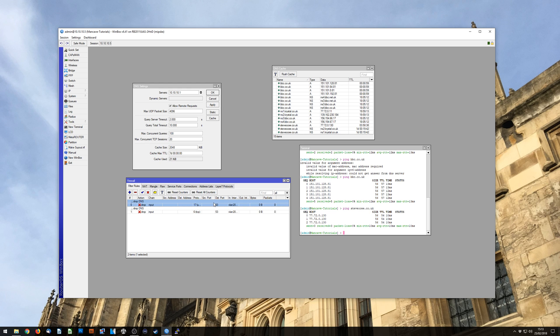So that's now secure from the outside world. You have a router that can resolve DNS, you can point devices at it and it will resolve for those client devices, and the internet cannot use your router to resolve things. The final thing you may want to do is hand this DNS server out to your DHCP clients.